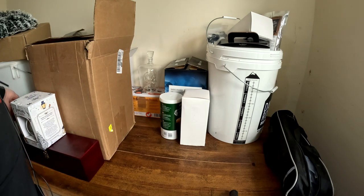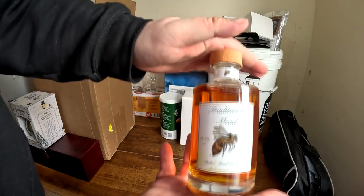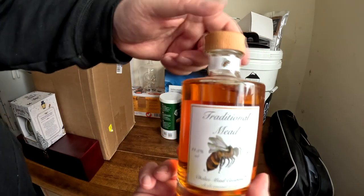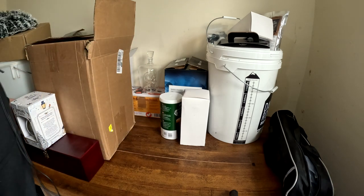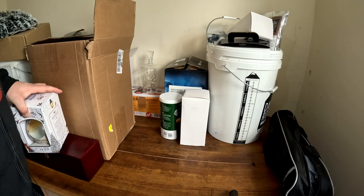My sister also got me this, which is some mead. I haven't tried it yet — it's still sealed. I'm moving quickly because I do have a lot to get through and I don't want the video going on for an hour.